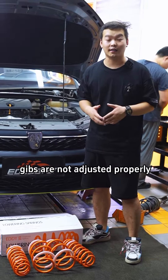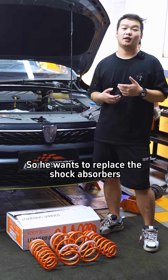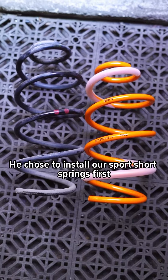The owner is worried that the gibs are not adjusted properly, so it will be hard. He wants to replace the shock absorbers, but the set of shock absorbers has not yet been developed for this model. He chose to install our sport short springs first.